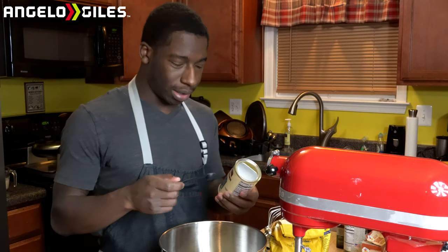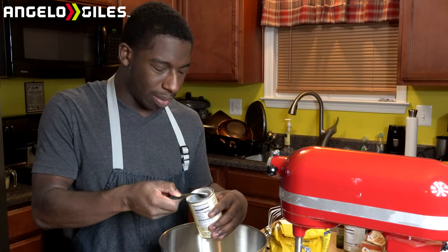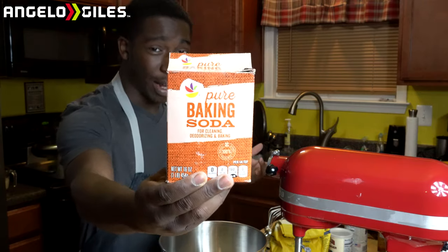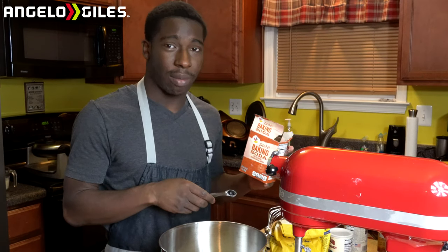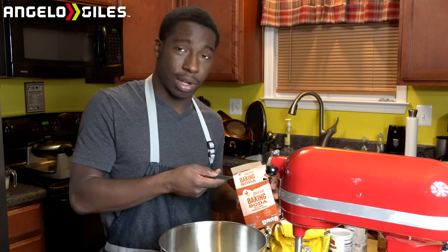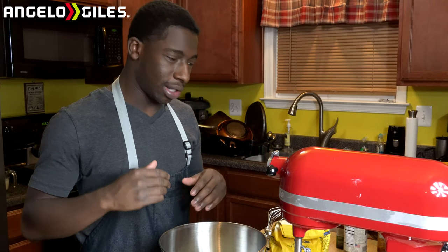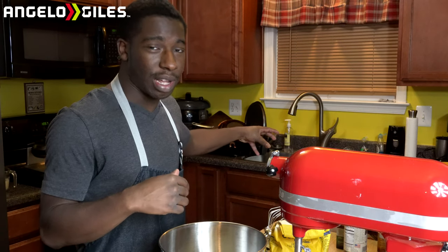One teaspoon of baking powder and one teaspoon of baking soda. It doesn't really matter the brand — I'll leave them all in the link in the description below. I am working on my website now, amgeojiles.com. I already bought the domain and everything, but I need to get the actual website created. It's basically a blog page — I'll have the recipe and everything on there. I'm a clean-as-you-go type of guy because I'm really heavy on OCD. As soon as I finish using one product, put it in the pantry.